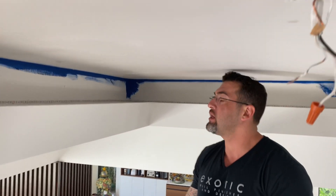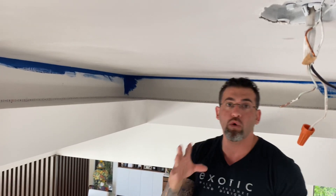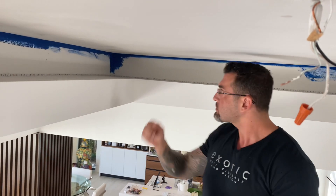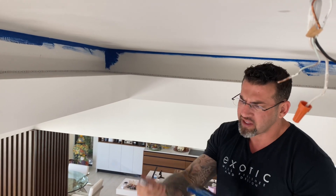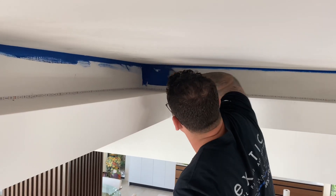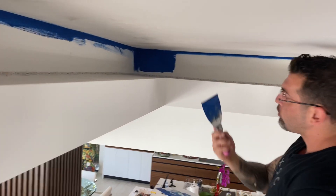We're doing an accent ceiling here with a little lip. I already brushed on all the corners and first coated it with a white miniature plaster, because the blue is not a good base — it's very thin. So now I'm gonna come back with my five-inch knife and start doing all the small fingers first, just to fill it in. You start with very little.